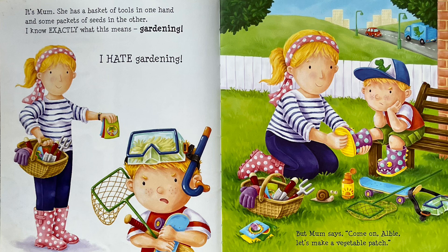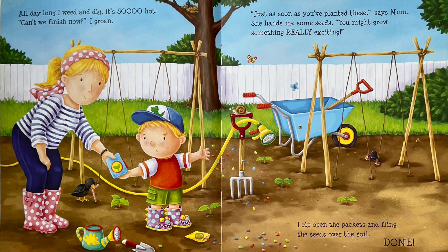But Mum says, "Come on, Albie, let's make a vegetable patch." All day long, I weed and dig. It's so hot.